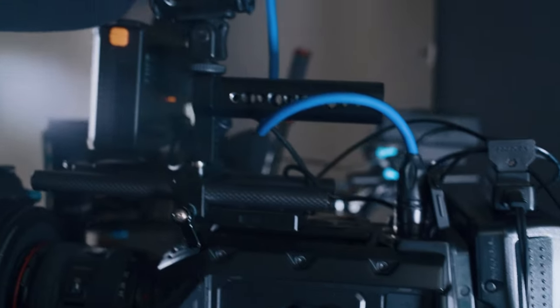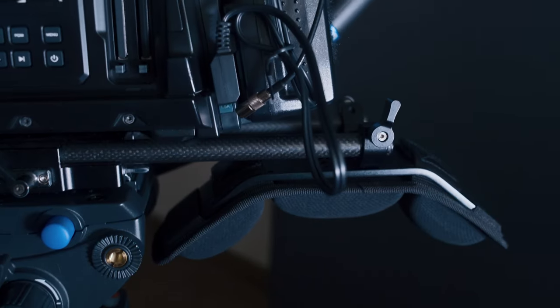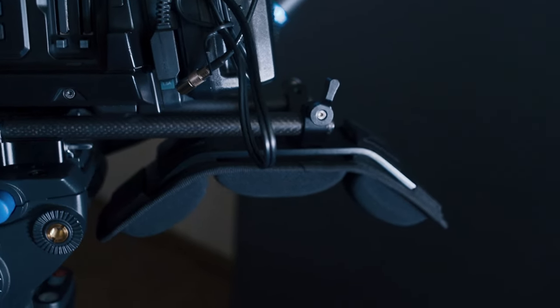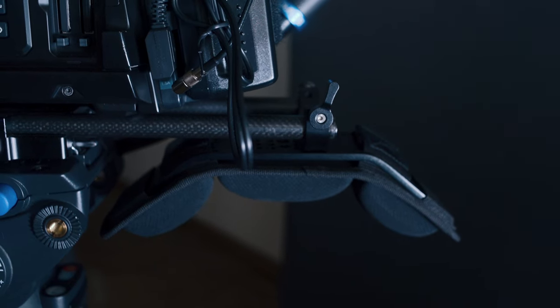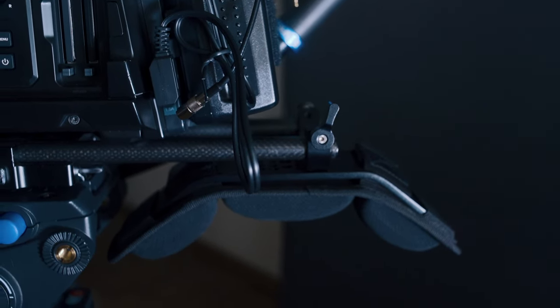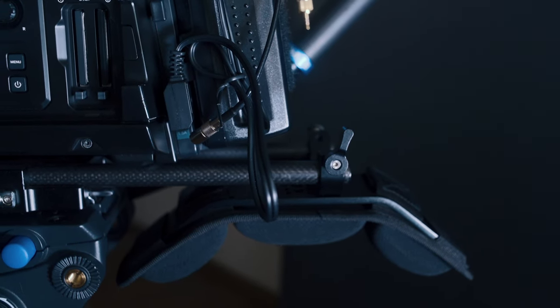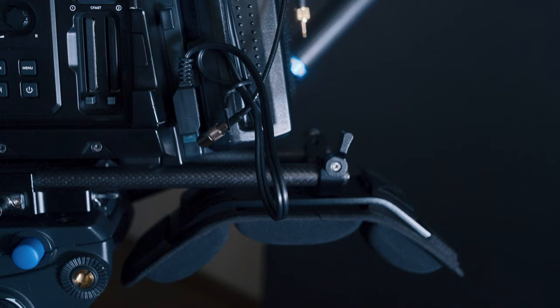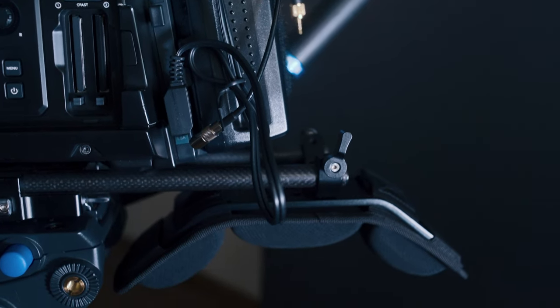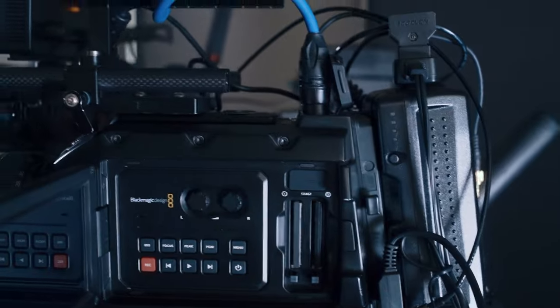We've got a Sennheiser shotgun mic right here. Small Rig shoulder — really comfy. I'd say this one's probably more comfy than the ProAIM one that I have on the pocket. This one just fits straight on the back, so it's great for an ENG setup. That's what this is — it's an ENG style camera.